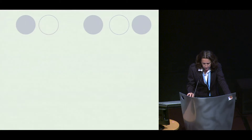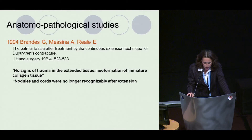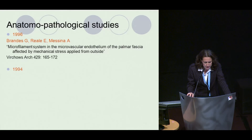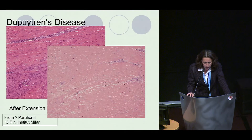Anatomopathological studies were done to see what happens in the fascia after extension. Studies published by Brandes showed no signs of trauma in the extended tissue, neo-formation of immature collagen tissue, and nodules that are no longer recognizable. Results show neo-formation and reorientation of tissue components by myofibroblasts. Other studies by Brandes (1996) on the microfilament system and by Baileys (1994) all demonstrated there was no trauma — the tissue extended and regrew without trauma. After extension, you do not see the nodule; instead there is newly formed, softer collagen that is easy to remove.